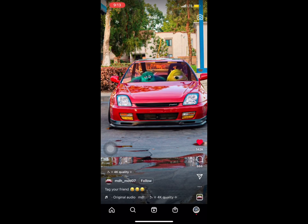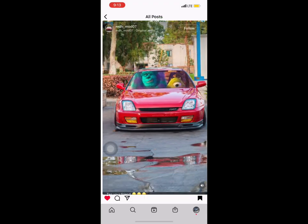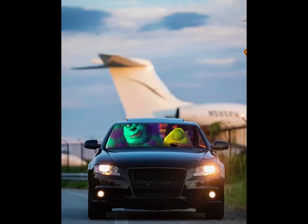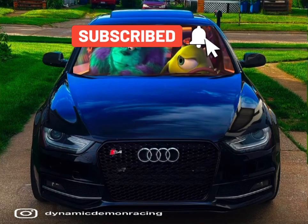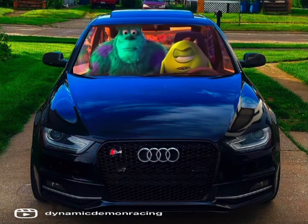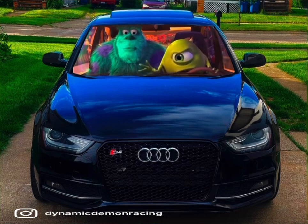You guys can mess around with edits on Instagram or TikTok — different filters and stuff like that. I would highly recommend this one. This is the one I actually got paid for last night to do — came out really good, really nice. Make sure you guys follow me on Instagram at Dynamic Demon Racing. Hit that like button if you enjoyed the video — I'm out, peace.